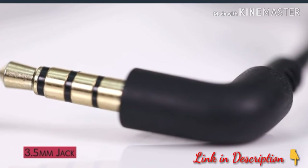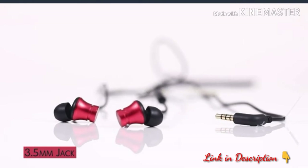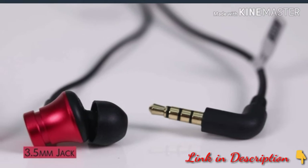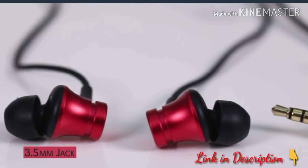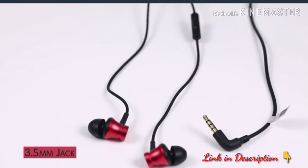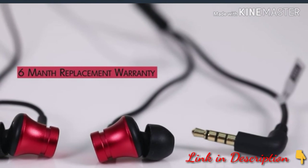It comes with a 3.5mm jack and the rated power is 5 microwatt, enabling you to listen to your music for a long time without worrying about battery consumption. The Mi Earphones Basic comes in two vivid colors — black and red — with a 6-month manufacturer warranty.